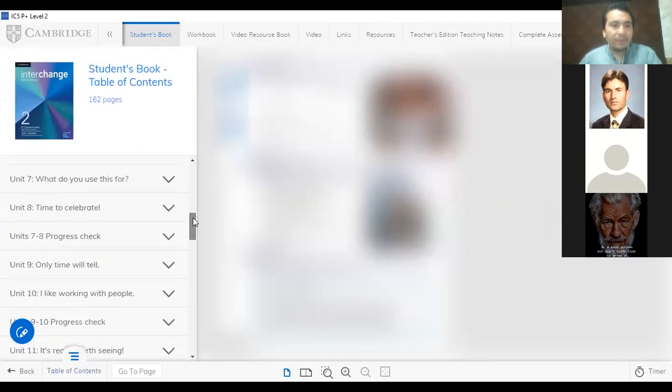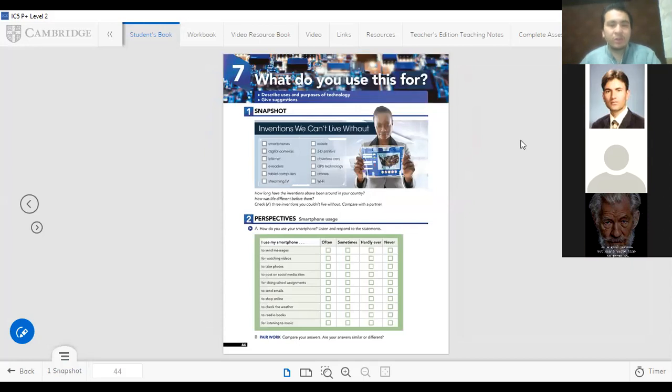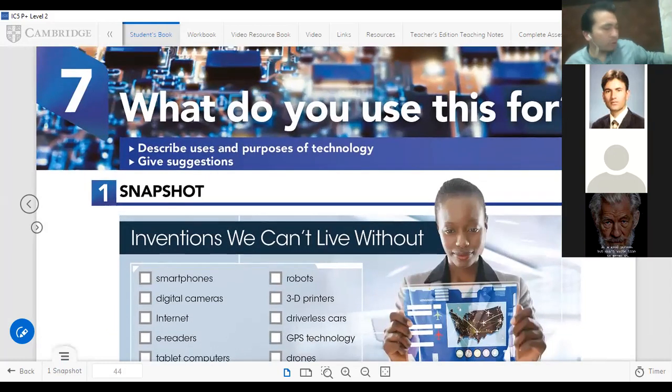We are going to start Unit Seven today. The topic is: what do you use this for? Let me show you some things. What do you use these for? For weak eyesight — for eyesight. Okay that's good. And what do we use this for? Sir, this device is used for the internet.